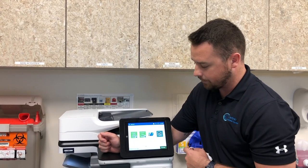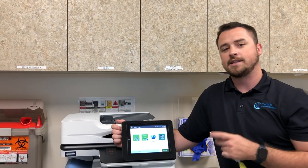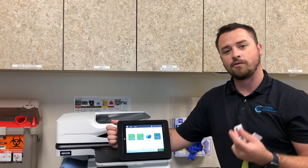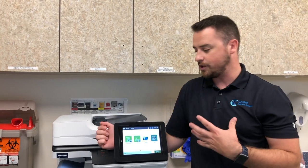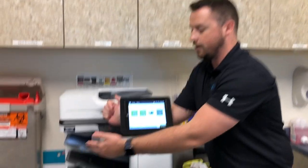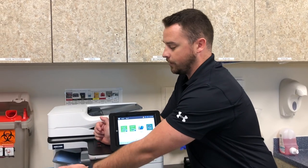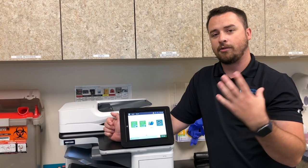I'm going to be going over these four applications with you. The only time you ever need to tap your badge to use your device is for print release or for scan. Print release is just an option that's there for you to use — you don't have to. Print release would just be if you have a job that you don't want printed out automatically — anything confidential, maybe even your own pay stub, things you don't want printed out and just sitting here for anybody to walk up and grab. Right now your process is just file print.